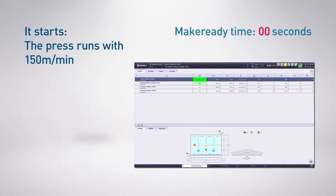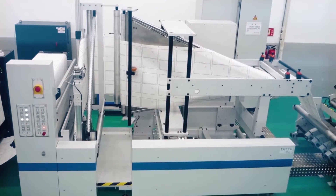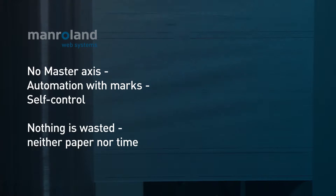The job will be activated. Outstanding is the automatic self-control of the folder that needs to be adjusted. The white paper with sync marks is led from the reel to the folder. With the help of the produced sync pages, the folder can synchronize the print image. The inkjet technology does not allow the passing of a master axis referring to the print image, especially at the shown offline production.